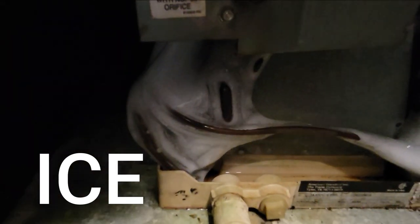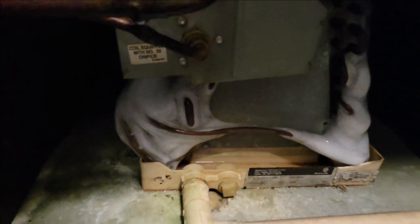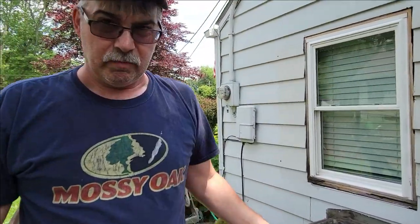If you notice, the A-coil inside the furnace was frozen up. Also, the line outside here was frozen up. It's not frozen up right now, but it has been. Typically, when you get something like that going on, it's usually an airflow problem. Could be refrigerant, but usually it's airflow.